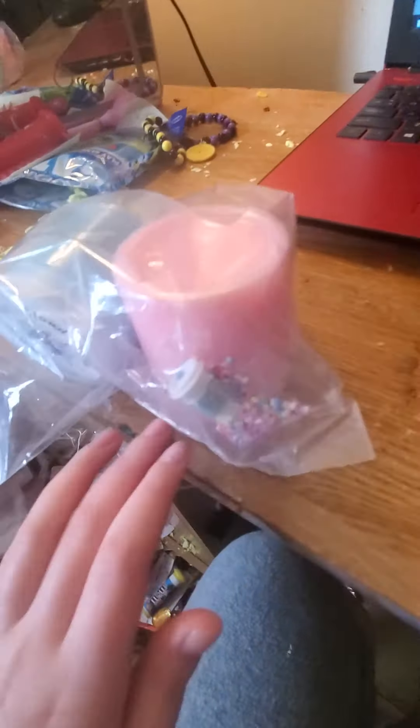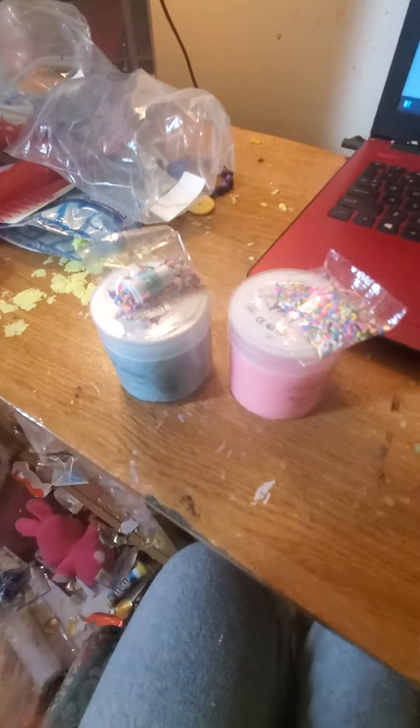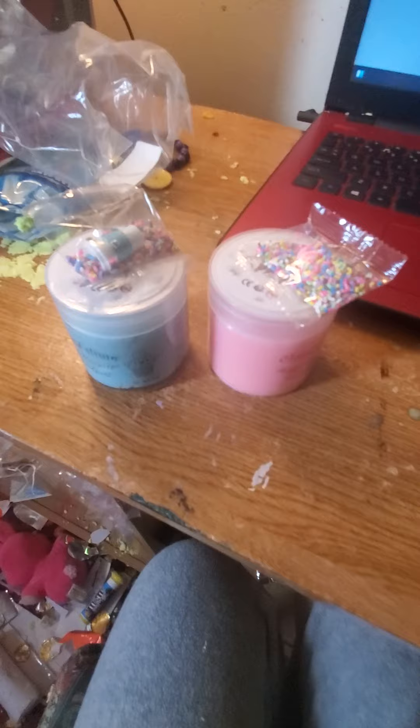Alright guys, today we are going to be reviewing some Cloud Slime. First, let's get it out of this real quick. Wow. Let's put these little accessories aside.